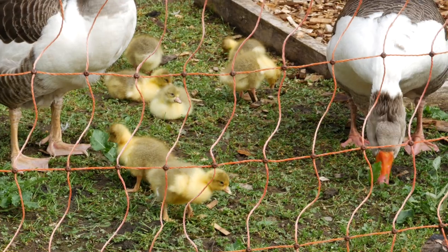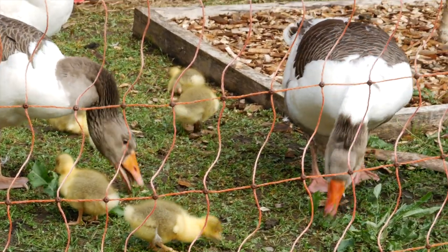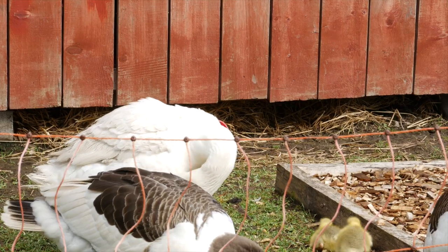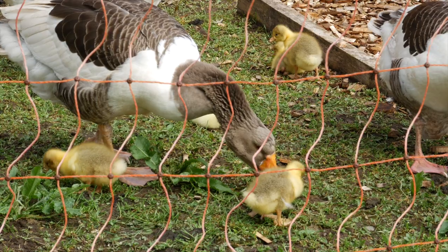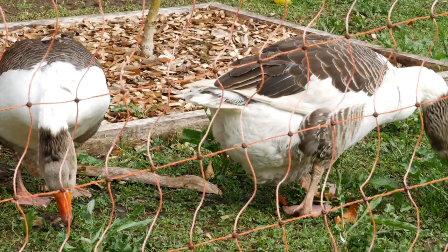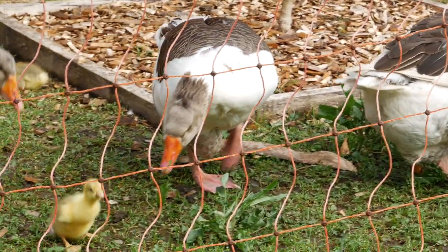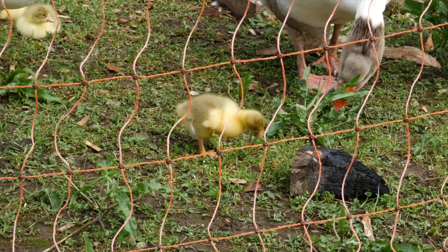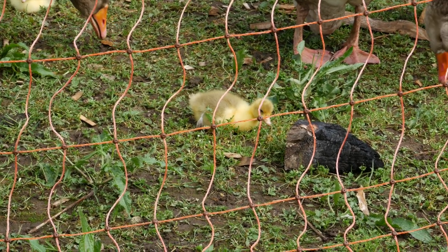Now these geese just blow me away with their amazing family dynamics. You have the male — this white one — and he is just the most alert goose ever. Then you have the mother standing right there among the chicks. But you also have these other two that consider these chicks their family as well, so they are all taking care of the baby geese. It is the cutest thing and they are super good at it. So cute how this little one is eating grass already.